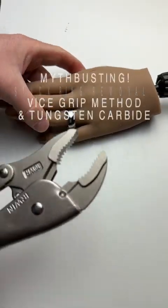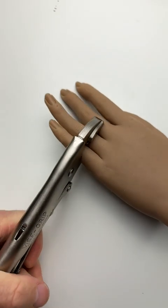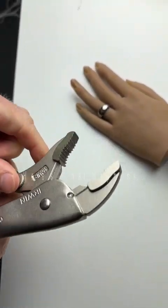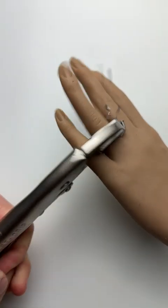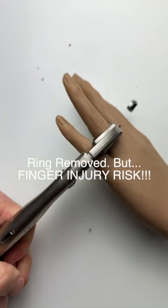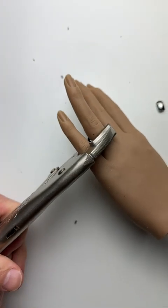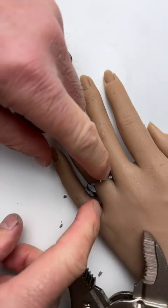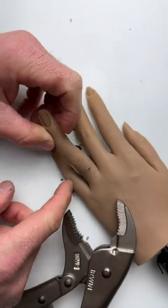We're going to show you the vice grips method on a tungsten carbide ring and why this might not be a good idea. It exploded — that would have cut the finger up with all those little shards. That's not very good.